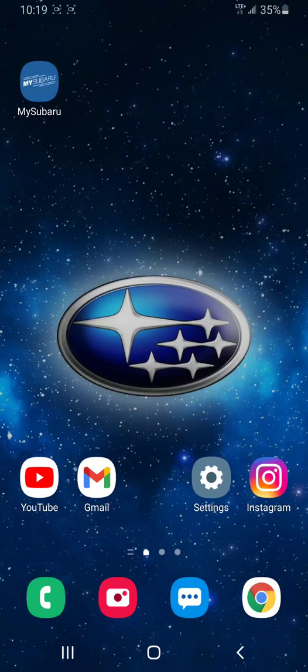Hey everyone, I'm Tyson the Subaru Specialist from Subaru Prince George. Today I'm going to be talking to you about how to use the MySubaru app for the Starlink connected services offered on the 2020 and 2021 Subaru models with automatics that aren't base models.